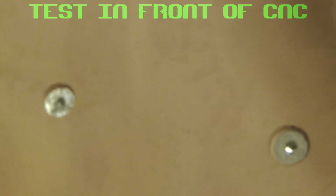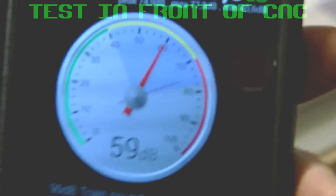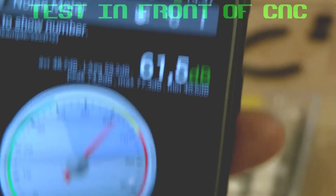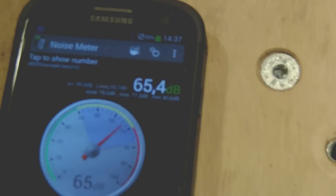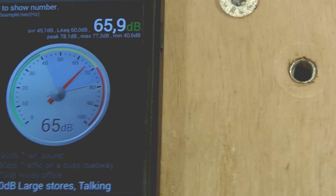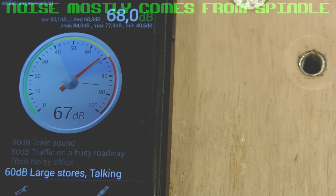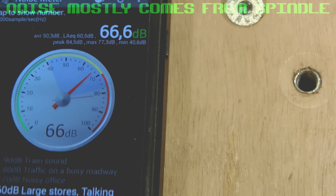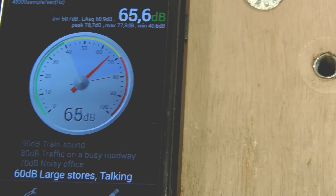Let's take the gauge and put it in front of the machine. There is a big improvement. I will also use the speed at 1,000 RPM to see if there is a noise reduction at that level.